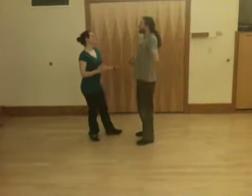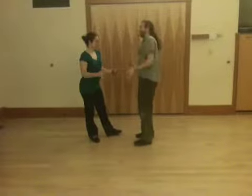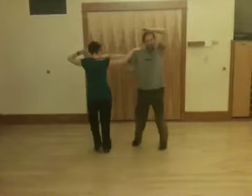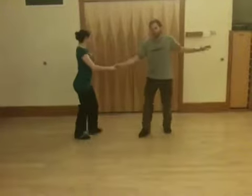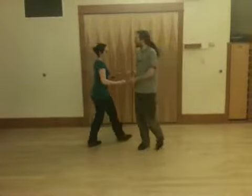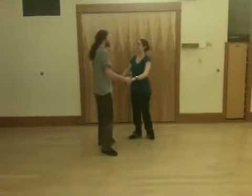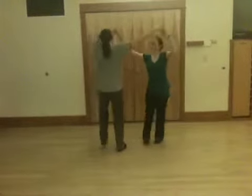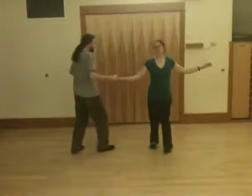Next thing that we did was the arm slide, which looks like this. And now we're back to cross-handing, able to do any of the cross-hand moves that we learned. From another angle — five, six, seven, eight, rock, turn, triple step, triple step.